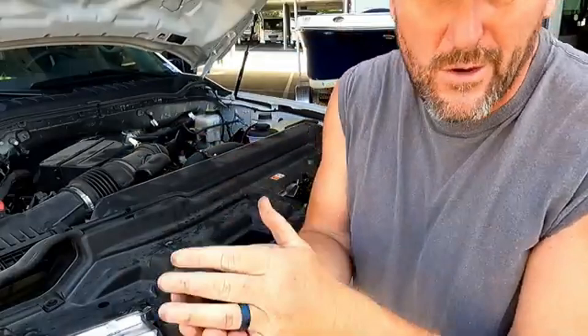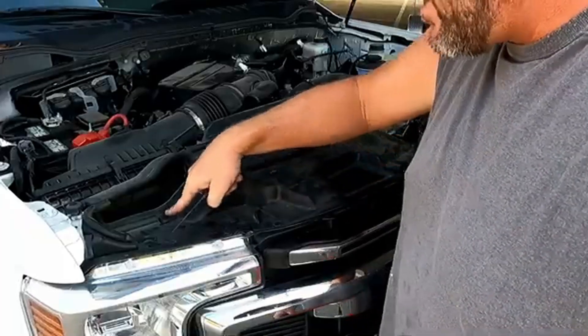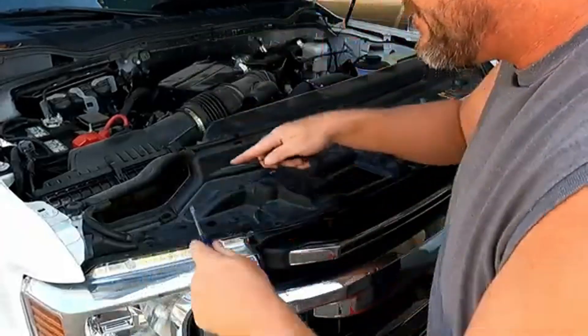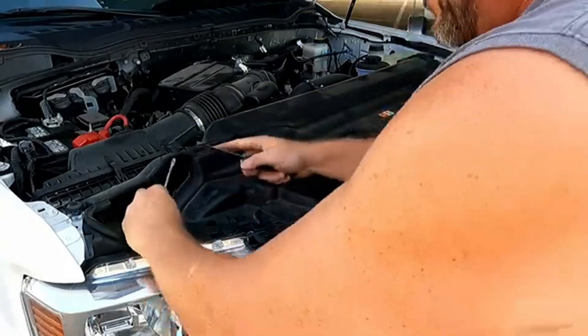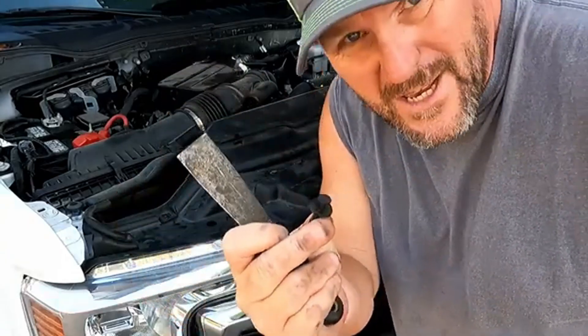I counted 15 total rivets — in case you're wondering. There's also a rivet in the air vent that I'm going to pop out, so 16 total.